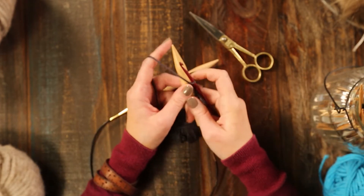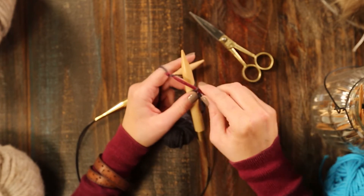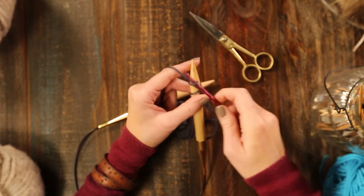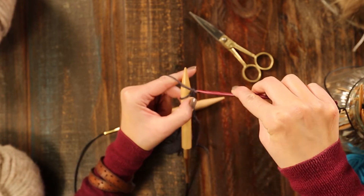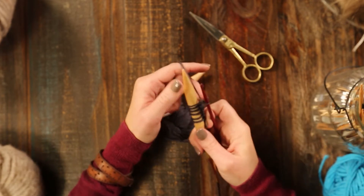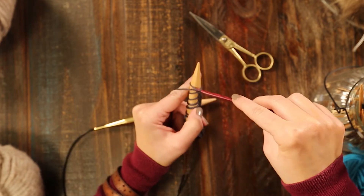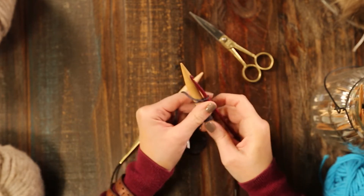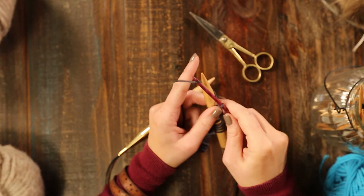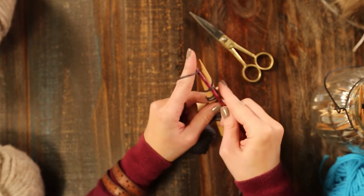You'll want to do this motion until you have as many stitches cast onto your knitting needle as your pattern calls for. In this case, we're going to do 10. Make sure you're scooting it down your needle so it doesn't bunch up too much. Seven, eight, nine — let's do one more. Ten.